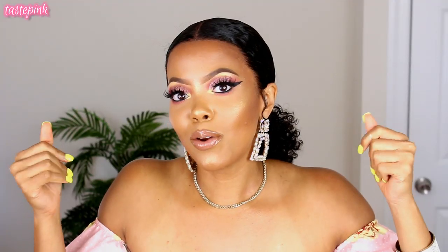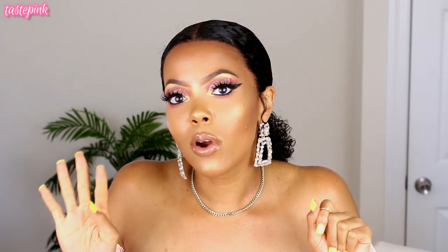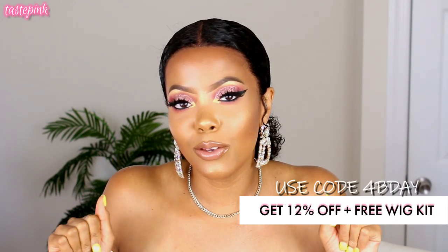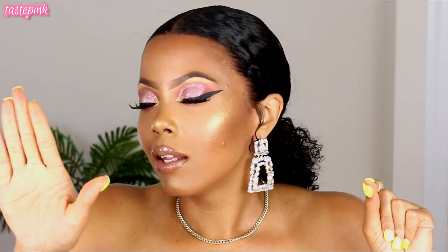I wanted to do this video specifically because it's the fourth anniversary sale at My First Wig. If you use the code 4BDAY you get 12% off and a free wig kit. You can only get this unit from My First Wig — companies are scamming the girls and I'm sad about that.